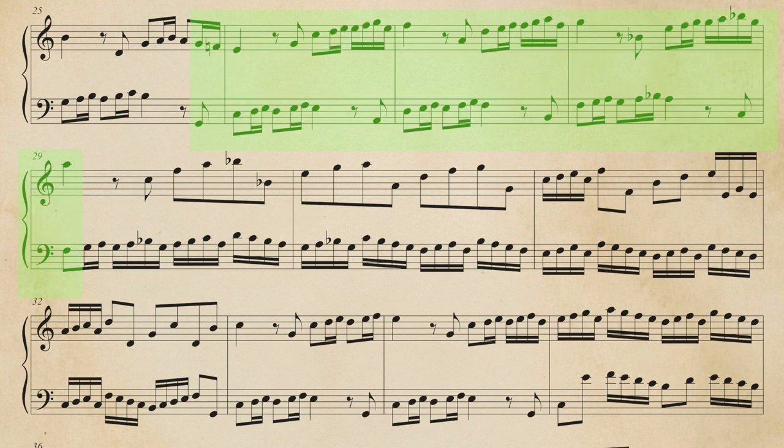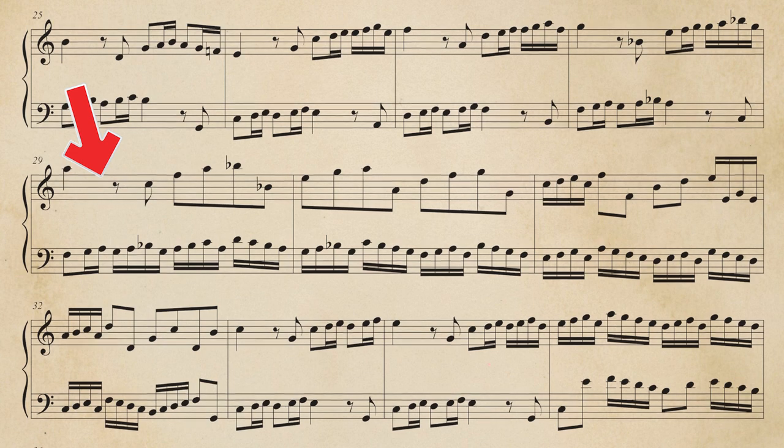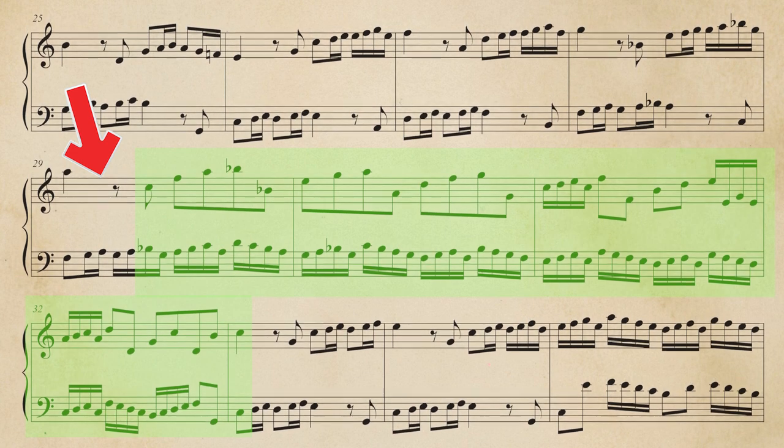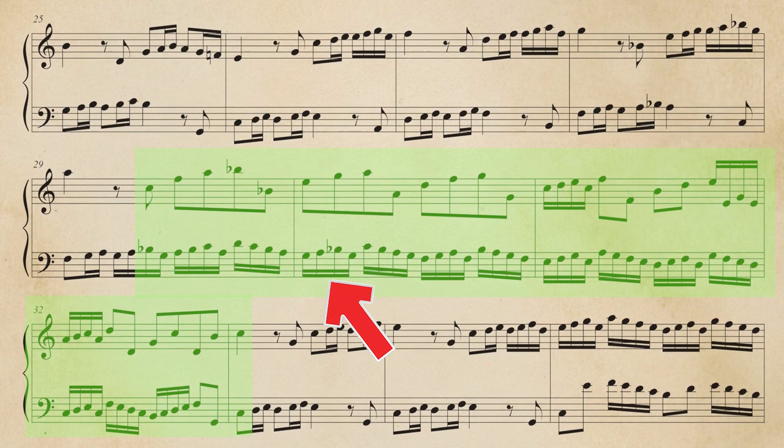Then, another sequence based on the main melody, but with a little ornamentation in the right hand. This sequence is built on a different fundamental base. Arrived to F major, the fourth degree of C major, we have the sequence of the phrase one, but inverted, with the sixteenth note in the left hand.